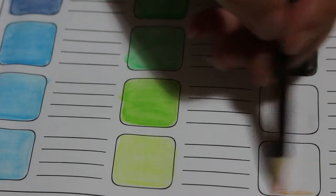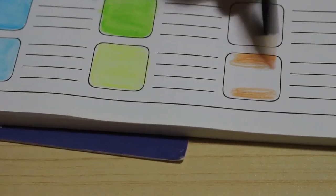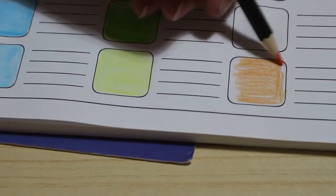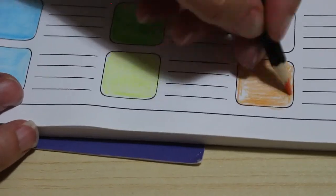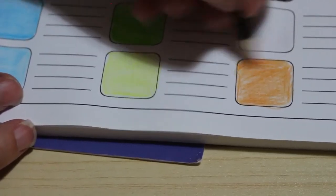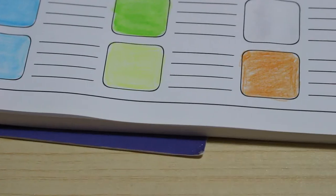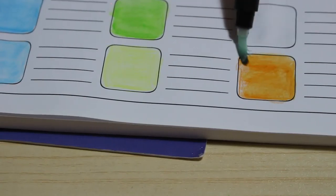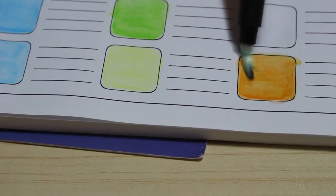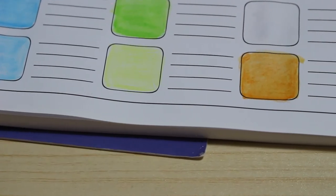This just goes to show we're going back to colors we've already done swatches of, but different shades — these must have been added afterwards because they're not in order. It doesn't bother me though. Some people like to have all the oranges, reds together, but I like to keep them in number order, same as my Black Widows and Prismacolors — they're in exactly the same order that they came in the box.